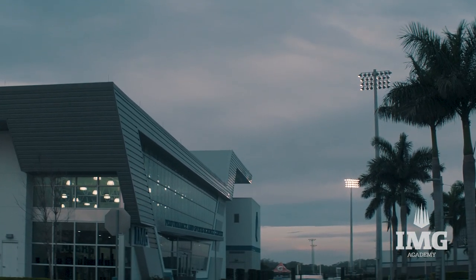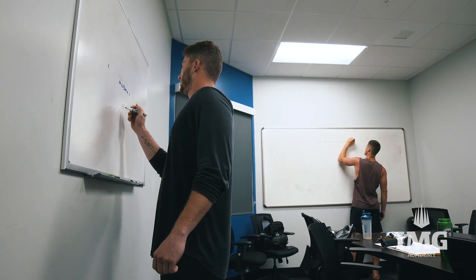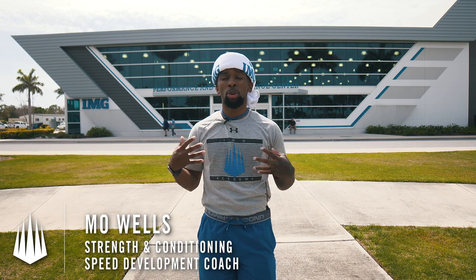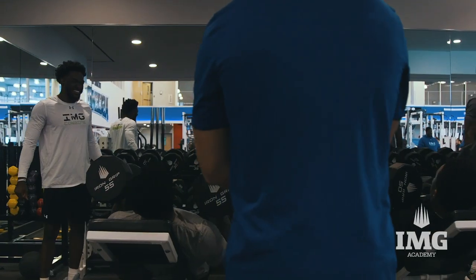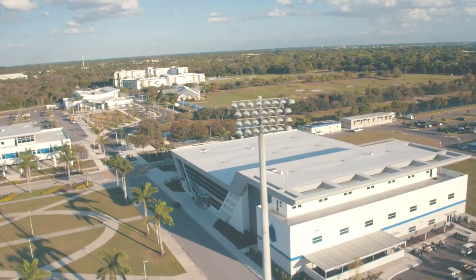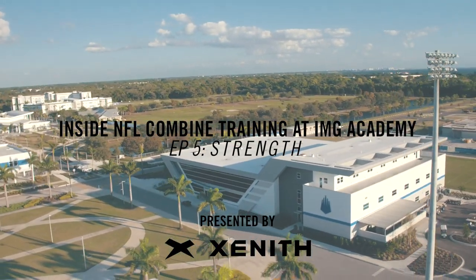So last week it was all about position work. You got to see what those guys did on the field, and you got to see what they did in the classroom doing film and board work. So now you're going to see what powers all of it — what gives them the strength, what gives them the base foundation that they need to get through these speed workouts, to get through their on-field drills, and that's everything that we do in the weight room.